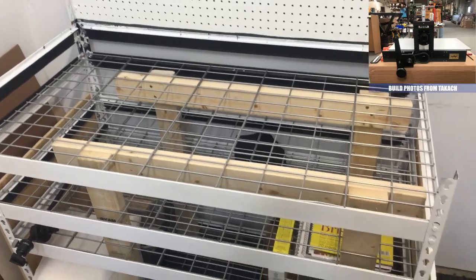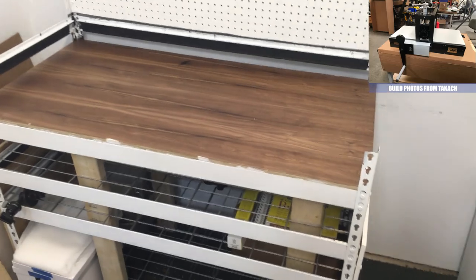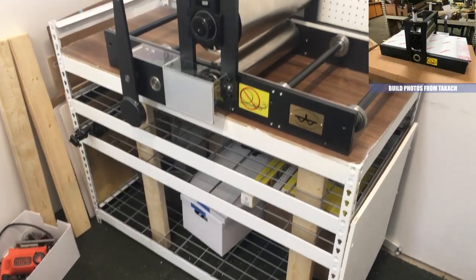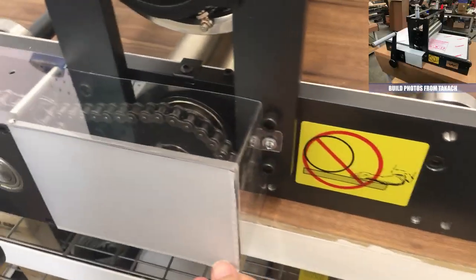Shout out to Takash for sending me a bunch of build photos along the way. They built each one by hand in Albuquerque, New Mexico, and I had a really great time touring their facility a couple years ago. It came packed really well, and assembly was pretty straightforward.